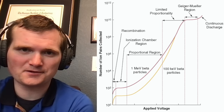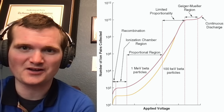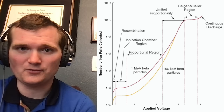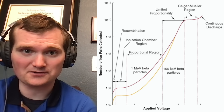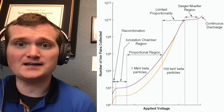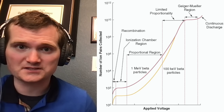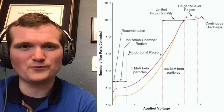For Geiger-Mueller detectors, the voltage is significantly high and the device is simple enough that it's not going to distinguish between what type of radiation there is — whether it's alphas, betas, or gammas, and regardless of what energy level they are. One bit of incident radiation is going to ionize the entire chamber. For different types of counters, like a proportional counter or a gas-filled ionization chamber, it can discriminate between what type of radiation you have. You can even graph it to see where the peaks are — how much is alpha, how much is beta — if you have a mixed source and you're trying to figure out what it is.